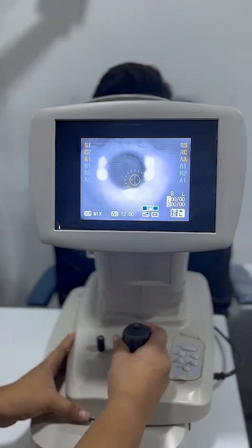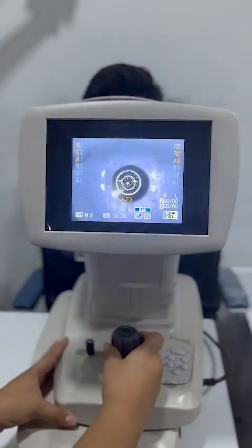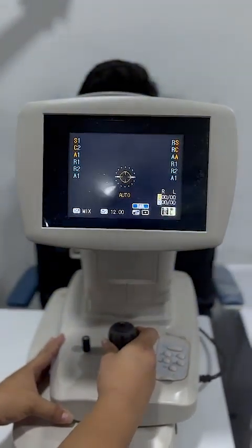Since it is auto focus, I will show you — it takes three readings at once automatically.